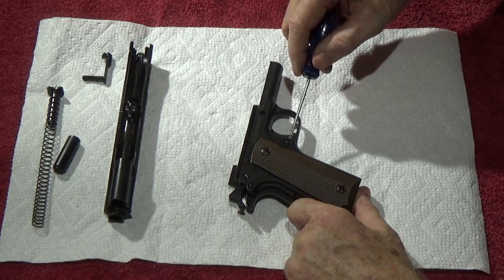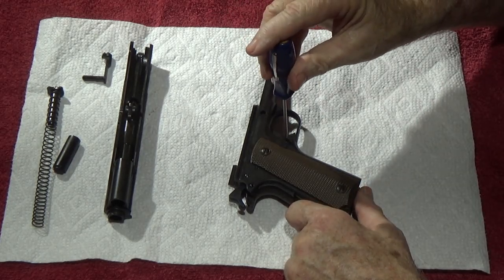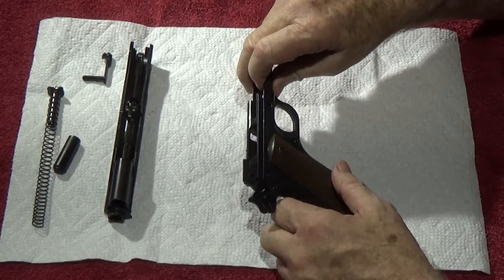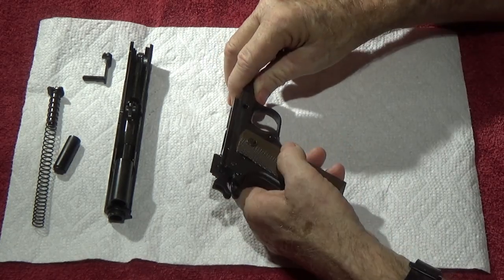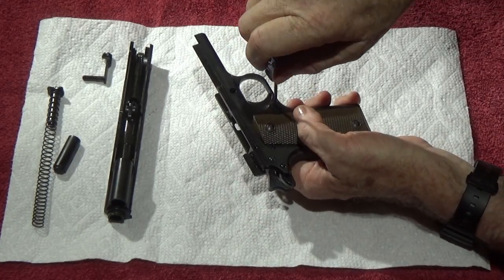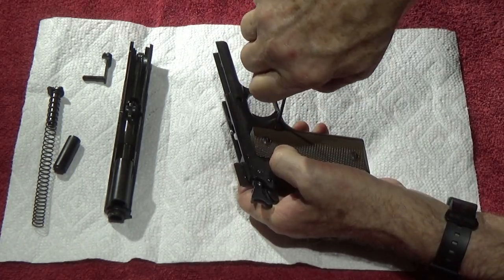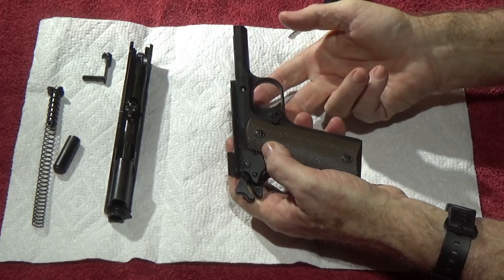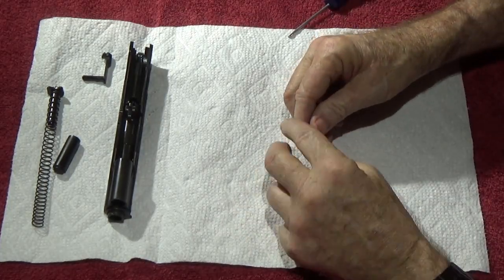If you put your screwdriver in that little screw slot and try to turn it, nothing's going to happen — to make it work you have to push in on the mag release button about halfway, then turn. Once you get to the right spot it'll turn, and once it's captured it'll stay out and become loose. I'll show you that when we get it out.